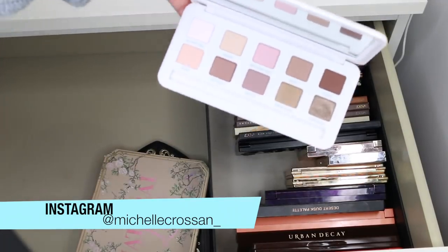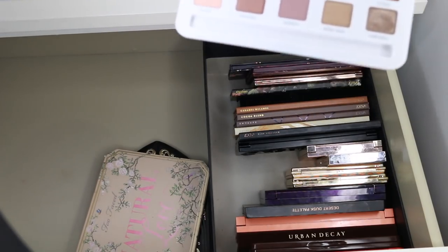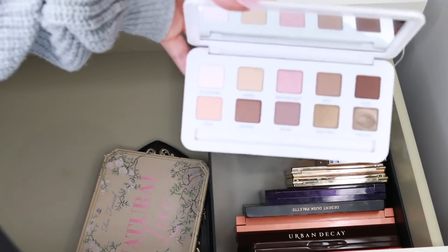This is the Model's Own Barely There palette — it's a gorgeous drugstore-priced product. I have a feeling it's permanent, and if it is I'll keep it. If not, I'll give it away. So this is something I'll need to check off camera.